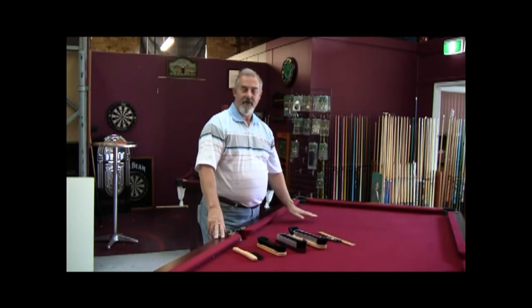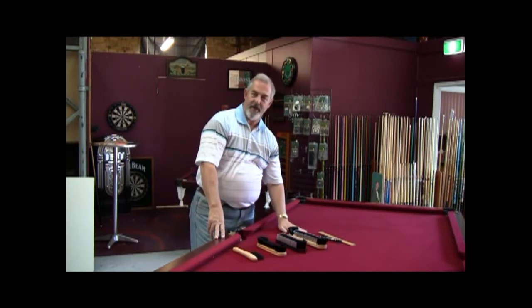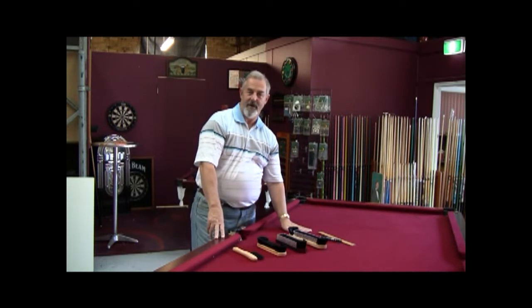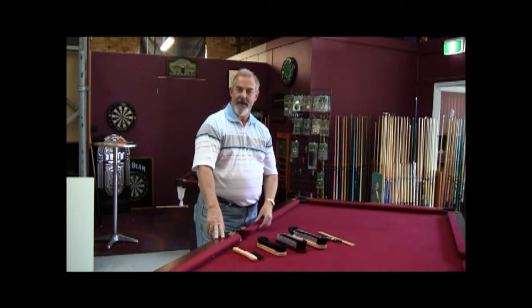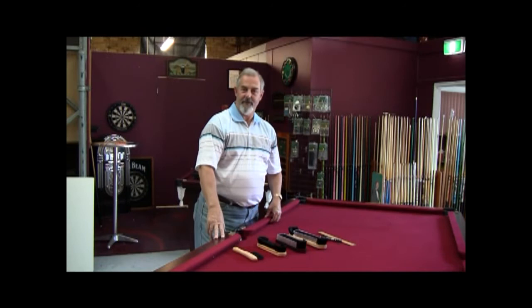A very simple test: just put your hand gently on the cloth. It will run smooth with the nap and will slightly prickle going against it. I suggest you do that as a final test just to satisfy yourself with which way the nap runs. You can also test the edge of the cushions to make sure you're going to be travelling in the correct direction of the nap as it was put on by the billiard table fitter.